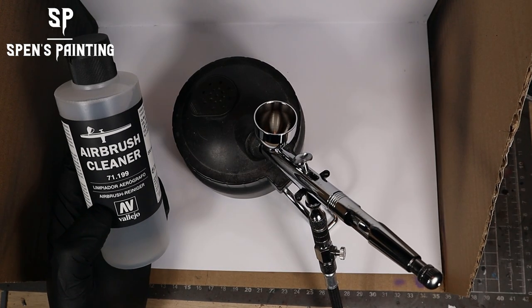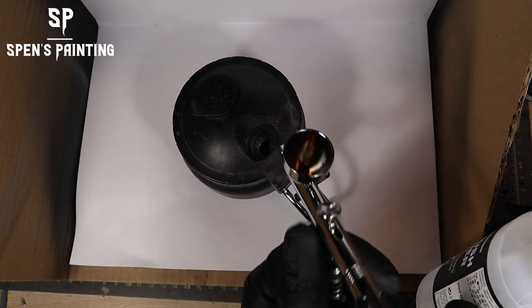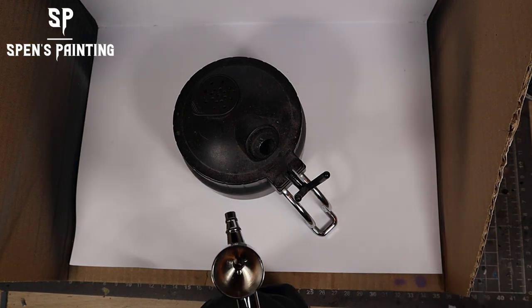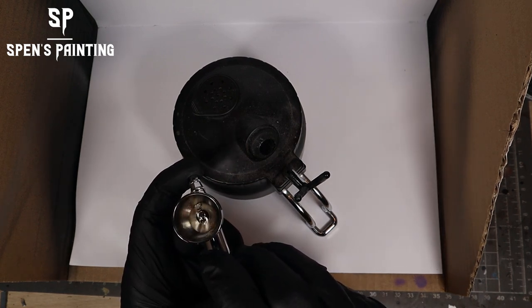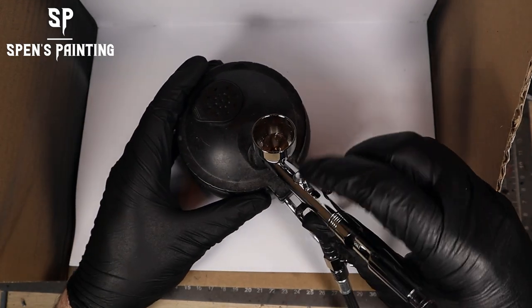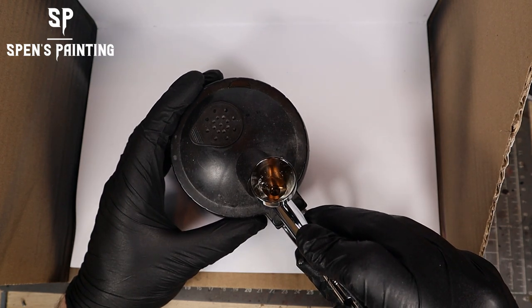First thing to do with any airbrush session, whether it's a new airbrush or an old one, is just run some cleaner through it. This helps to lubricate the parts inside the airbrush so that paint won't stick to the internal parts and will come out of the airbrush nicely. It's just one quick step to help keep an airbrush cleaner. Put some cleaner in, spray it through the airbrush, and we're good to go.